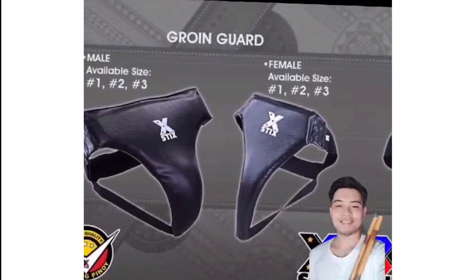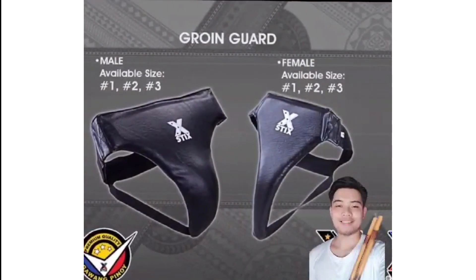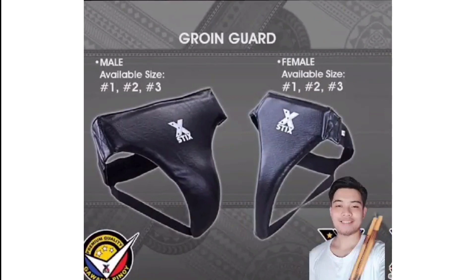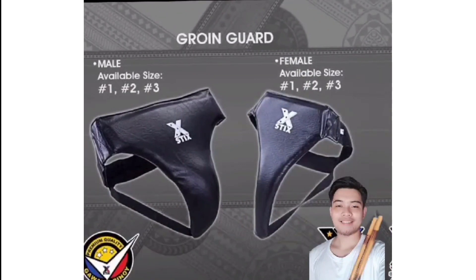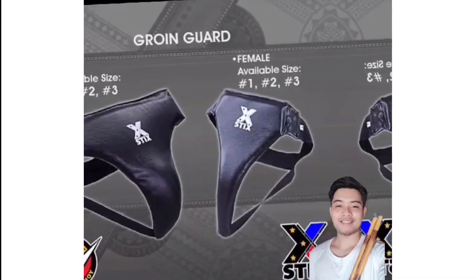The next protective gear is the Groin Guard. It features padding for the lower abdomen and a special contoured groin cap to provide complete protection to the groin area. The male groin guard is kept in place by dual velcro straps, which ensure comfort and ease in wearing.